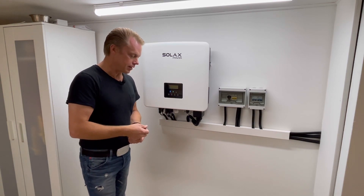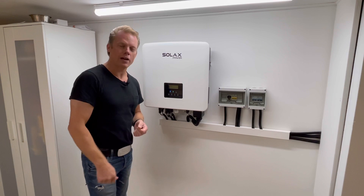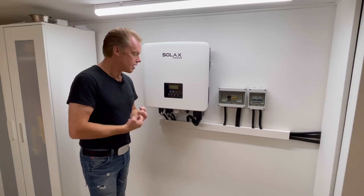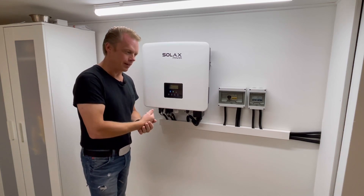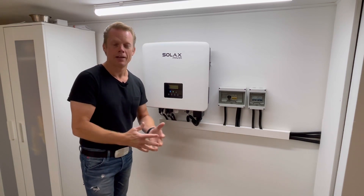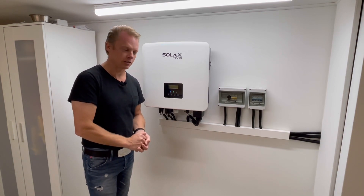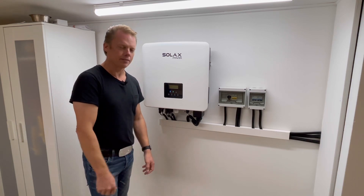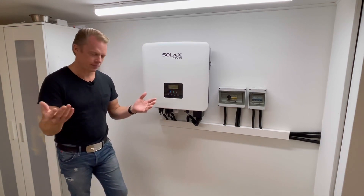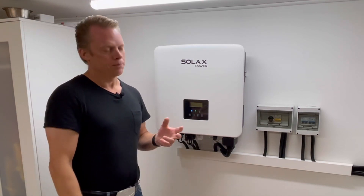I talked to my seller and he was very kind — he sent a mail to the factory, and the factory came back with a new software. I finally had that software and tried it out, only to find there were some new options inside but still no lead acid mode. So I started to think this is not possible, and called the seller again saying this software is not the latest one.